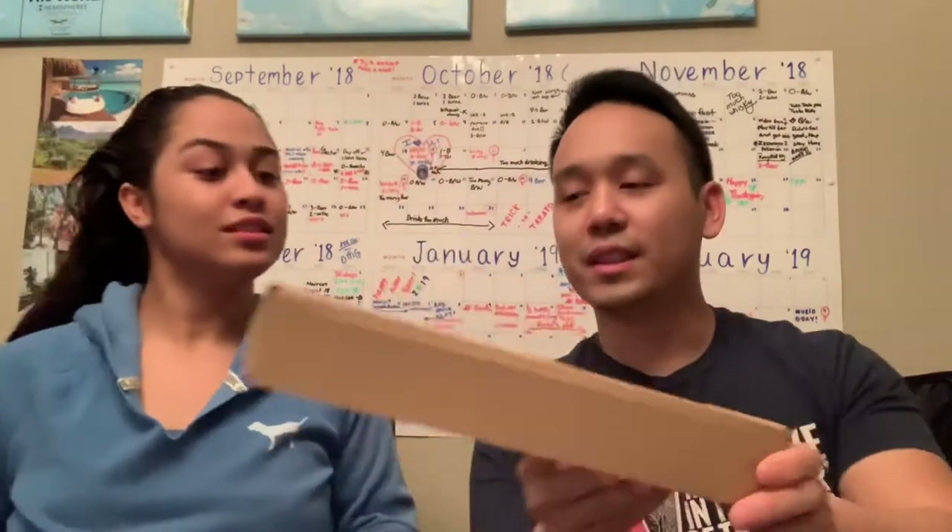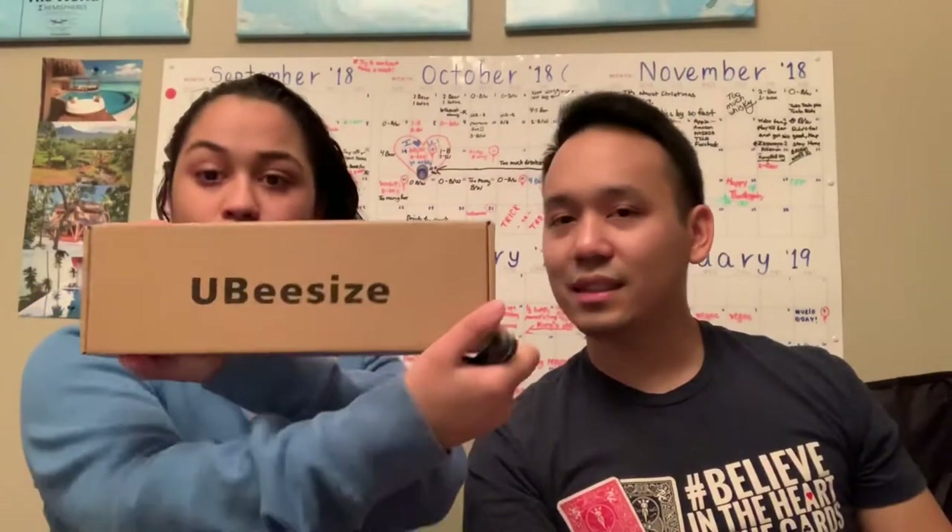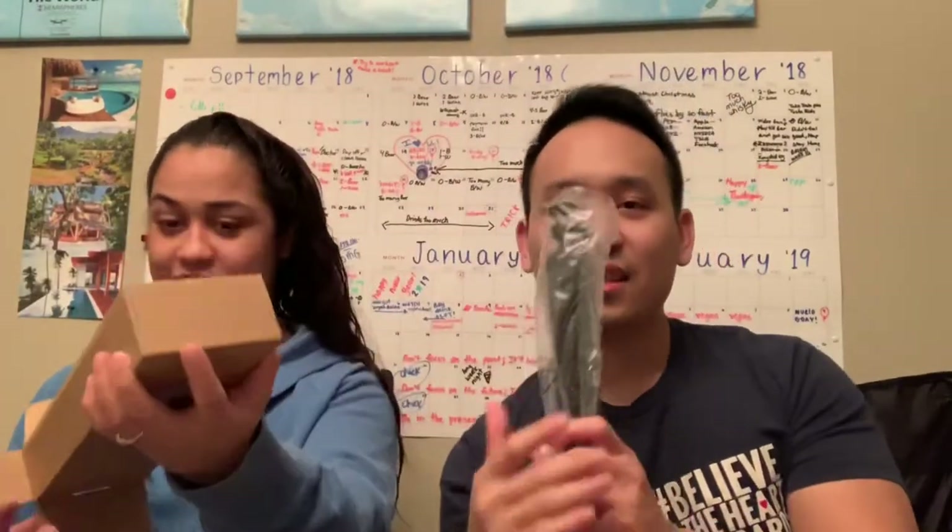This one is going to need some opening, so I'm going to let Cory open this one. What is this that you ordered? Go ahead and open and find out. Be careful with the knife. We got ourselves a little tripod.